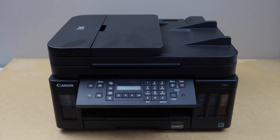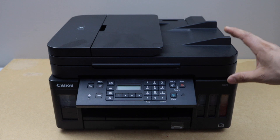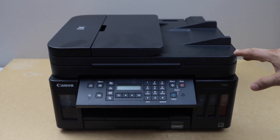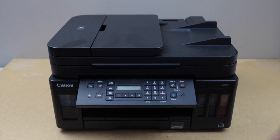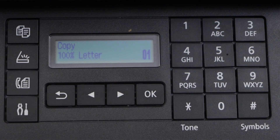In this video I'm going to show you how to do the Wi-Fi setup of your Canon PIXMA G7000 series printer. The first step is to switch on the printer and go to the printer display panel.